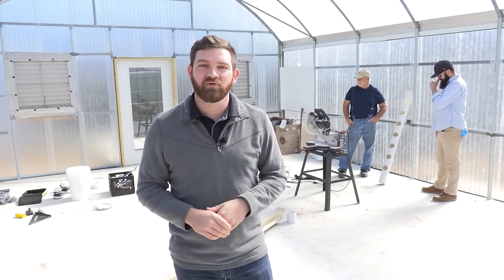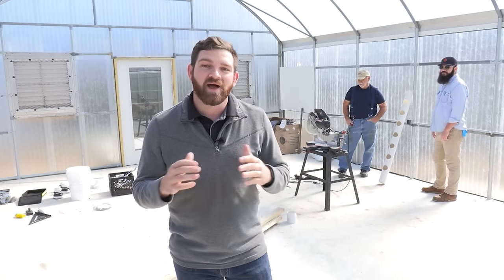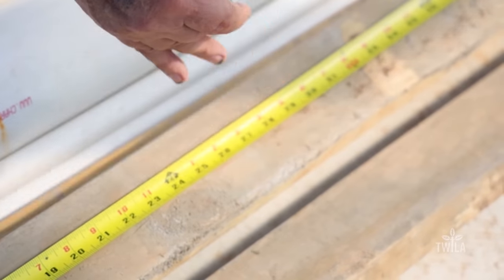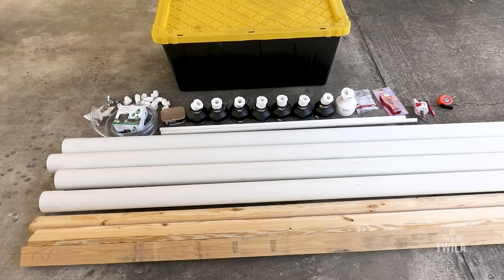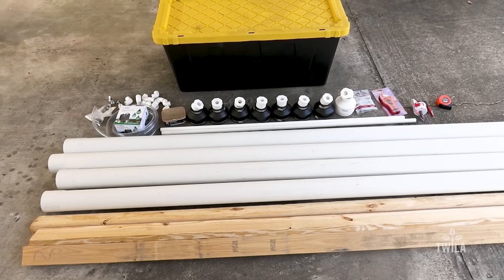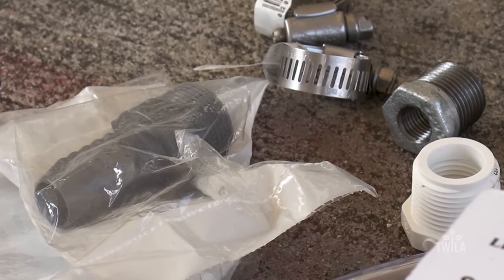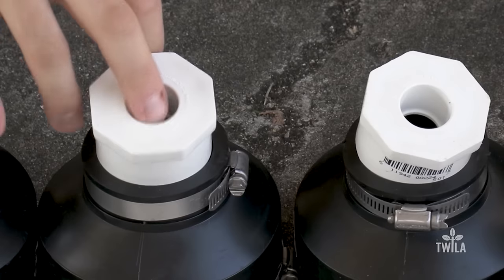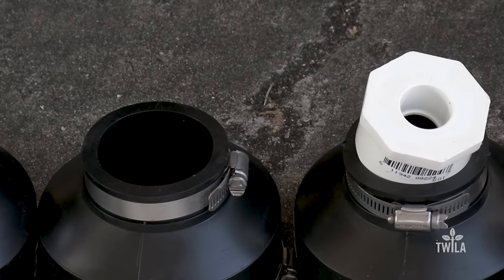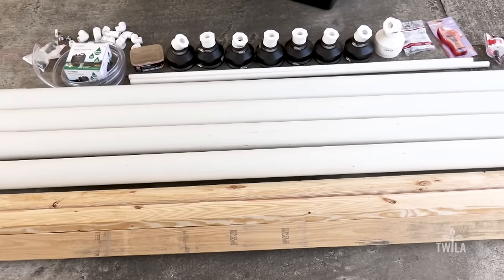The hydroponic lettuce is what I want to grow, so today I'm here in Rayville and Mr. Rory is going to teach me how to make that happen. Here are all the parts that I'm going to need to build my own hydroponic garden in my backyard. As Mr. Rory walks us through all the steps at his greenhouse, I'm going to follow those steps in my backyard, putting together my hydroponic system.